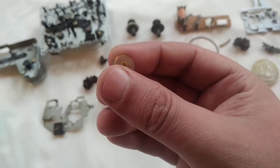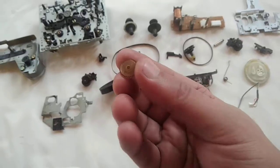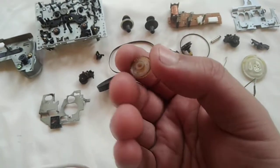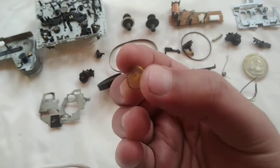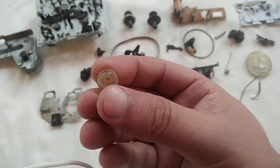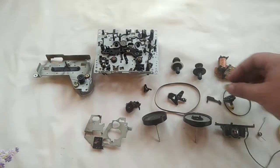So if a similar fault happens with your cassette player or cassette deck, this is the main problem — this is the culprit. I will try to find a new gear, but they are very rare. So here we go — this is the motor which drives the entire mechanism, and this is the main chassis.